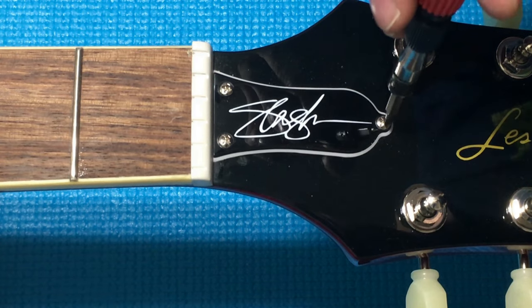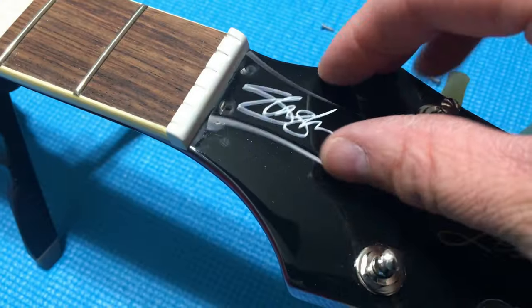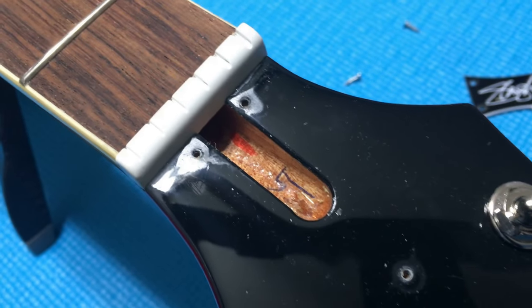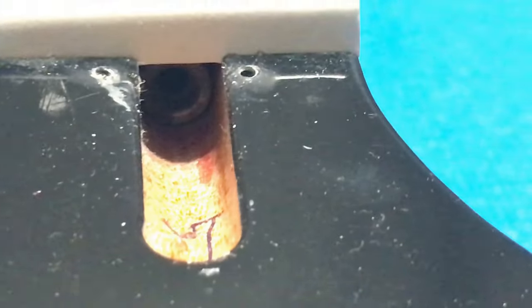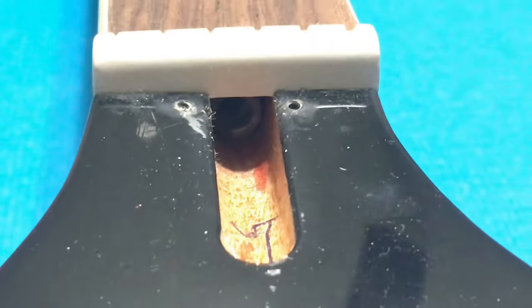Let's remove the three screws on the truss rod cover on the Epiphone and take a look under here. Looks pretty typical for an Epiphone — there are some odd-looking marking lines in here; I'm not sure what that is, usually some kind of cutout or markings right there.